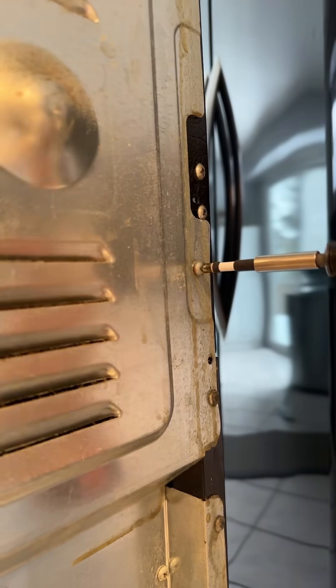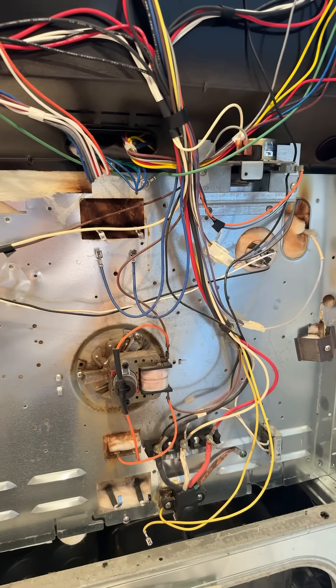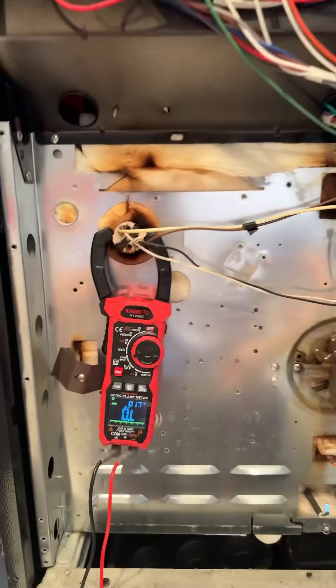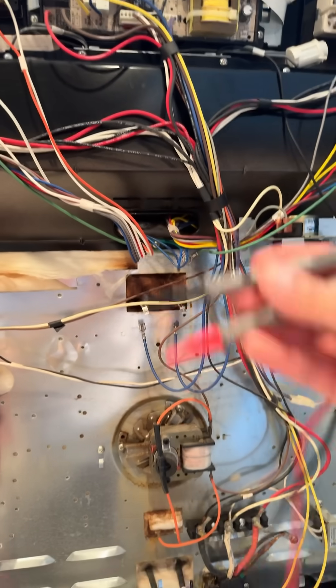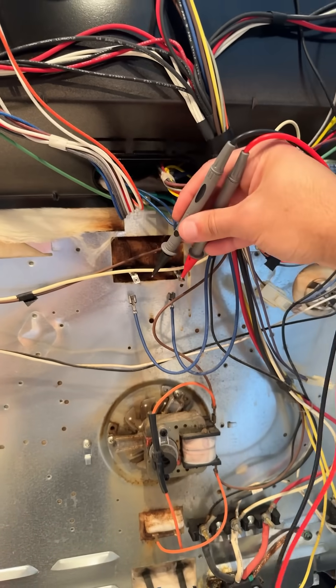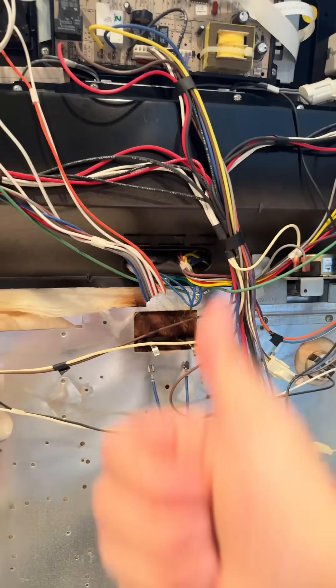Let's pop open the back cover and see what we're working with. I've got my K-Wheats clamp meter — you can buy that in the description below. We're going to check for resistance in the upper and lower baking elements. We want to see some ohms of resistance, and in this case we've got 19.8 ohms. I also checked the bottom element, so both are good.